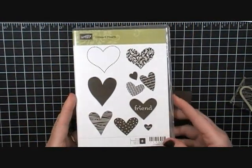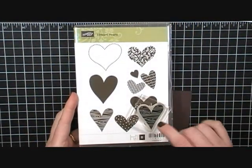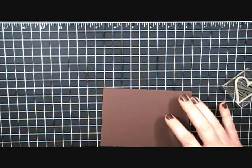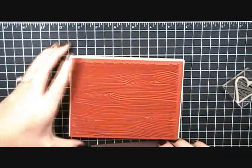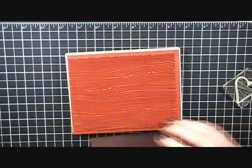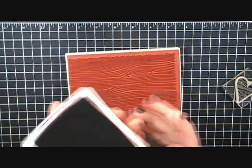It's a super simple card. I'm going to use the I Heart Hearts stamp set from Stampin' Up — I have the clear mount version — and I'll just use this little wood grain heart. I'm going to pull my wood grain stamp over here and open my Chocolate Chip ink pad.